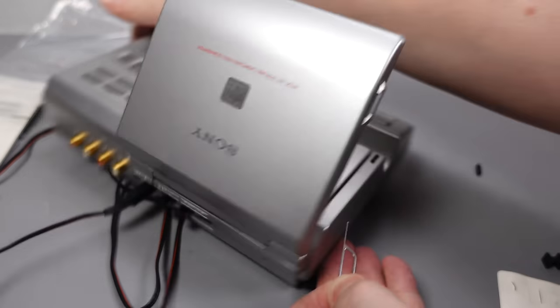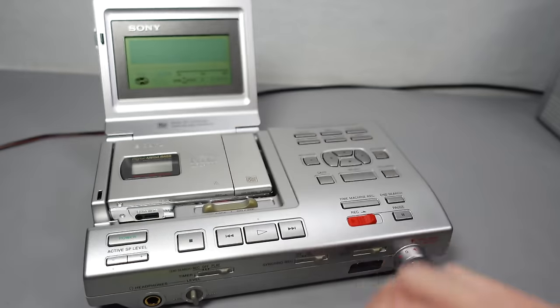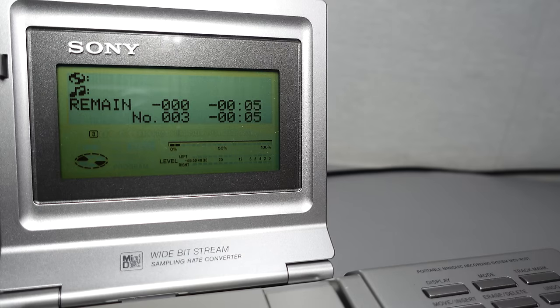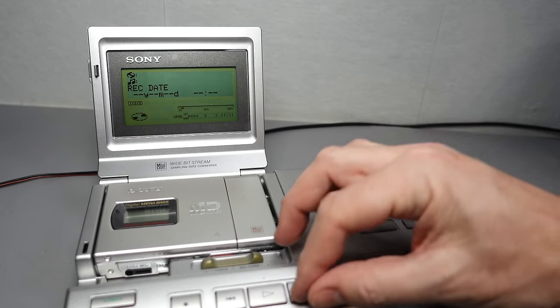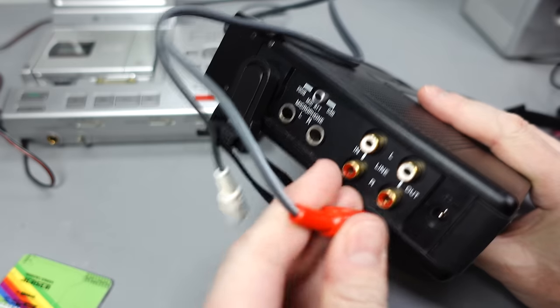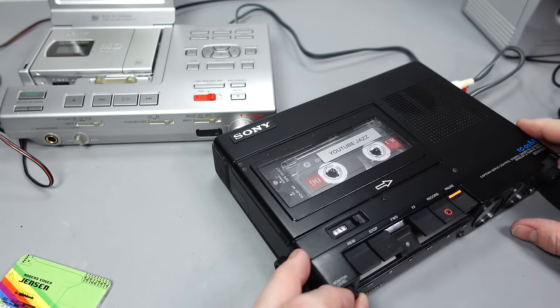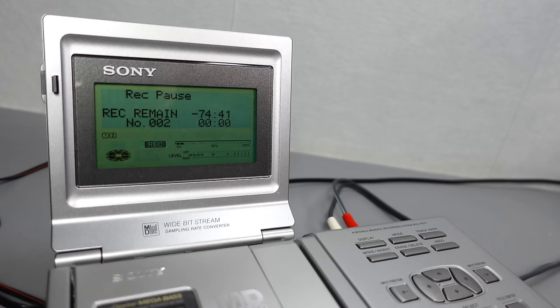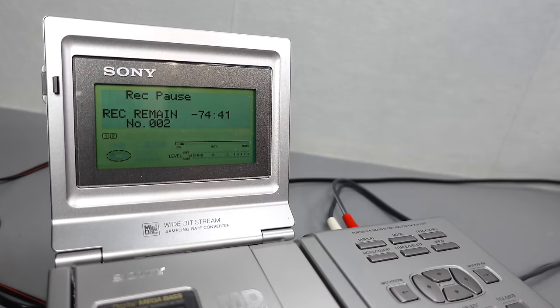So I could move on to demonstrating the features of the device. The first thing I wanted to do was set that internal clock — the non-essential feature that nearly ended up destroying this thing. I also wanted to find out what was on the disc I found inside the box. It turns out the answer was essentially nothing — three short tracks of silence — and ironically the previous owners hadn't set the clock either. So this machine was in the process of self-destructing all because of a feature no one had ever used. Testing the analog inputs with a cassette deck confirmed that all analog inputs and outputs on this base unit are dead.